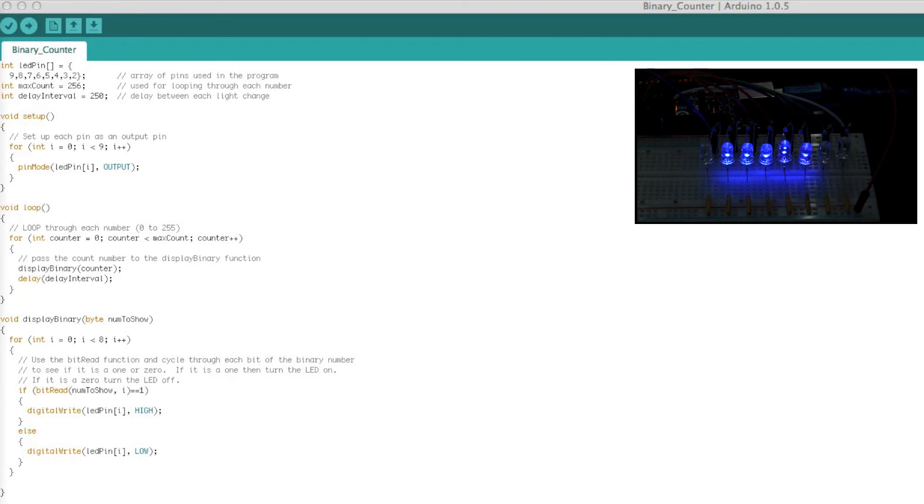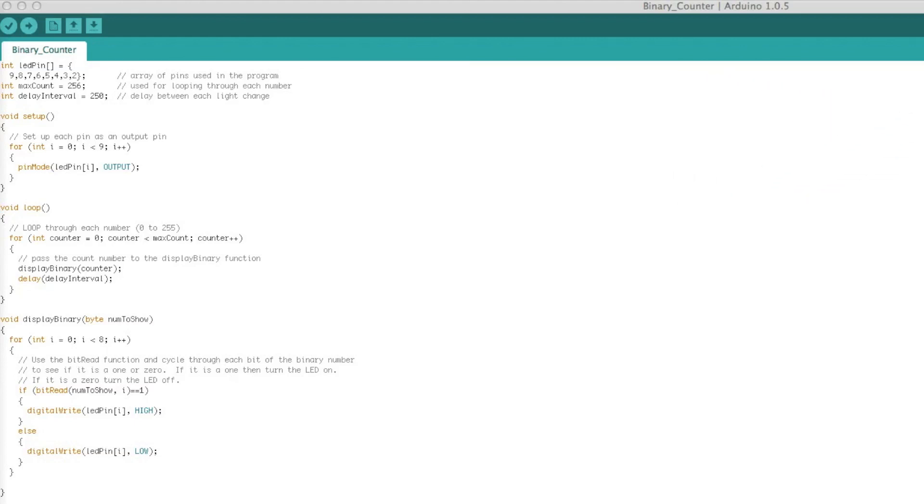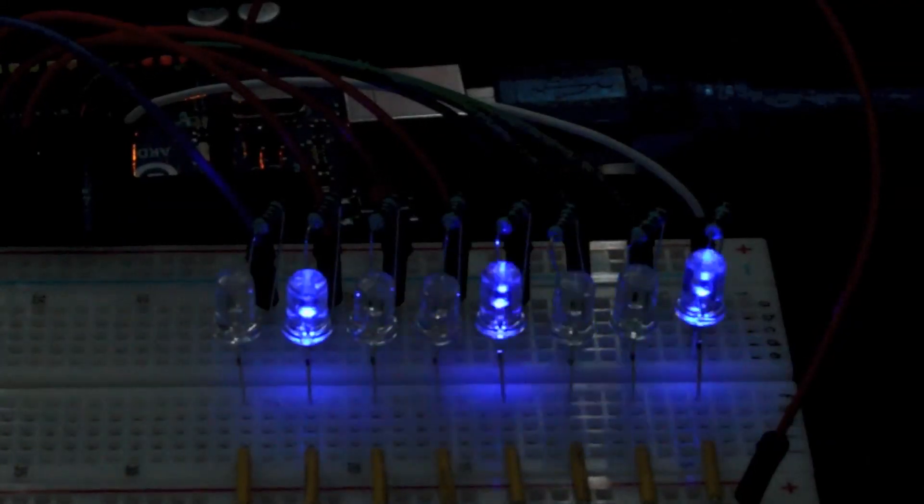bitRead takes two parameters. The first parameter is the number from which we want to read — that's the value of our counter. The second parameter is which bit we want to read, starting from 0, which is the same as the least significant or rightmost bit. The bitRead function returns the value of that bit as either 1 or 0. If it's a 1 we use that value to turn on the LED, and if it's a 0 we turn it off. It's really simple and I hope you found it useful.